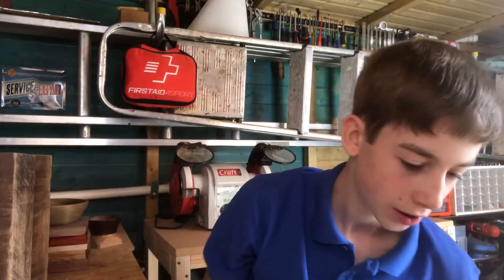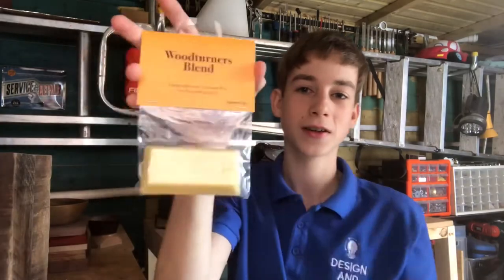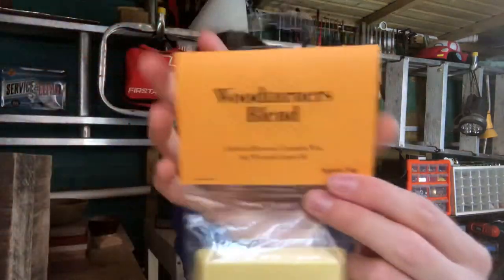I had some photos done for that — so thank you if you're watching for coming and doing all those photos. Here is the new Woodturners Blend packaging. I think this looks so cool, really happy with how it came out.